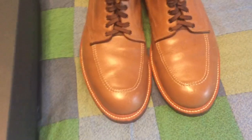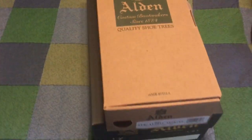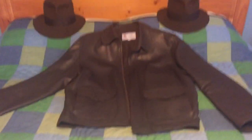These are my original Natural Chrome Excel Indie Boots. I got them about six years ago with the original shoe trees in them. That's the Natural Chrome Excel color. These are my Last Crusade boots, and these are going to be my Raiders boots. There's my Raiders hat, Raiders jacket, and Last Crusade hat.